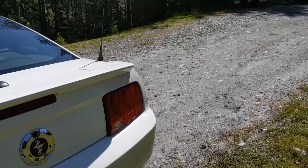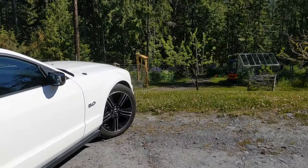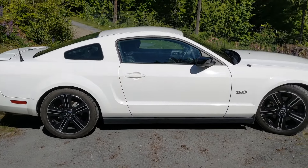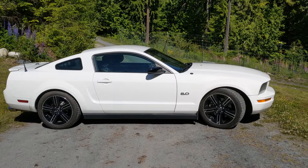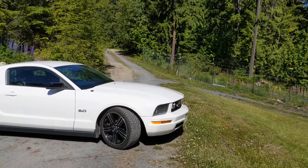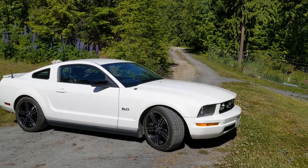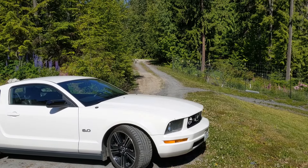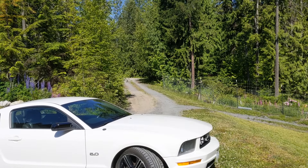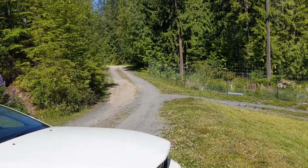Speaking of driving it — huge difference. I never had a chance to drive this particular car when it was a V6 because the engine was blown, but I've driven other V6 Mustangs of this generation and it's night and day after the swap. It basically doubles the horsepower from what the V6 had, and it handles completely different — just a completely different experience.